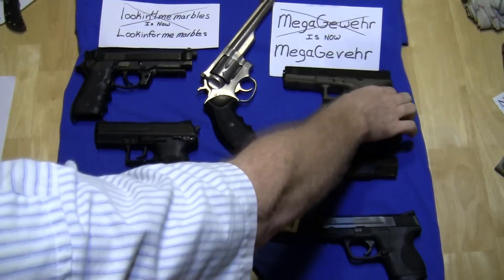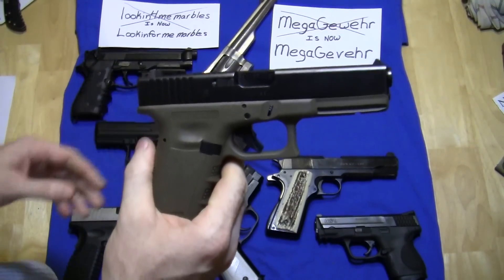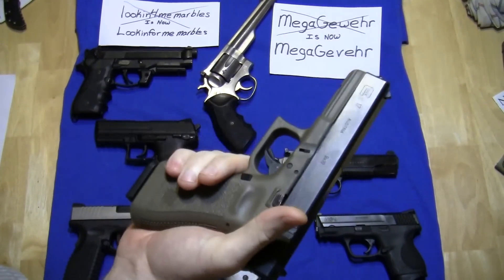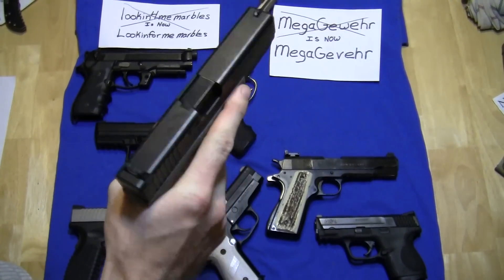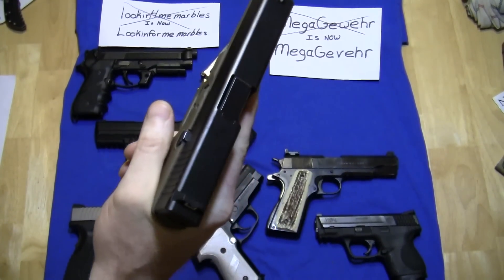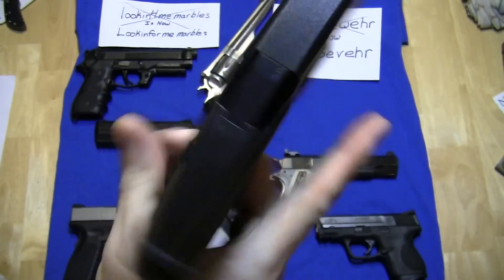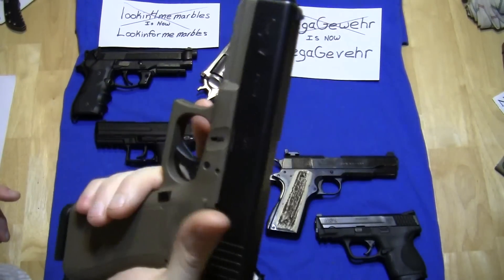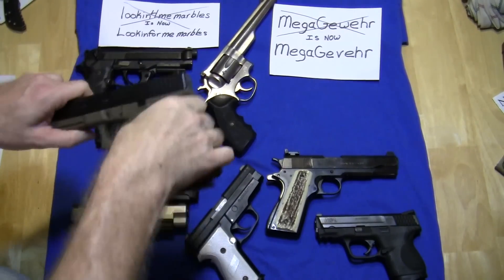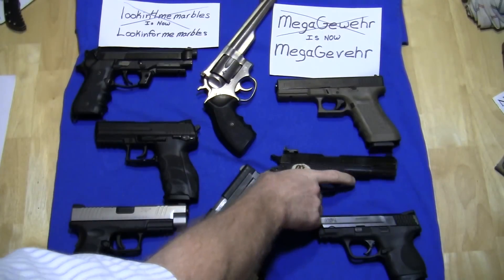Now, the Glock. This is a newer Glock — I've only owned this for a couple of years. This is a Glock 17 with the OD slide. Just like most people think of Glocks, this is an utterly reliable gun. It's fairly accurate and I've had no problems whatsoever. Let's give this one a rattle. Oh my goodness — you hear that? I think a lot of that has to do with the magazine, kind of like the H&K. A lot of the noise comes from the magazine in it, but it still made some noise.